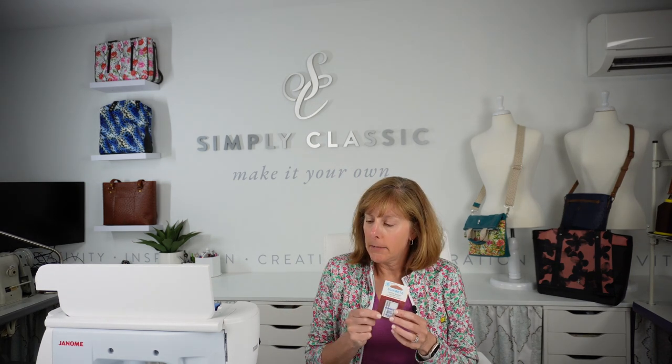Before we get started, let's go over a few things that we're going to need. The first thing you're going to need is some leather needles. I use the Schmetz leather needles and they work great. I've tested this leather with a leather needle and then with a sharps needle and I like the leather needle better. You can get these from Joann Fabrics or your local quilt shop.